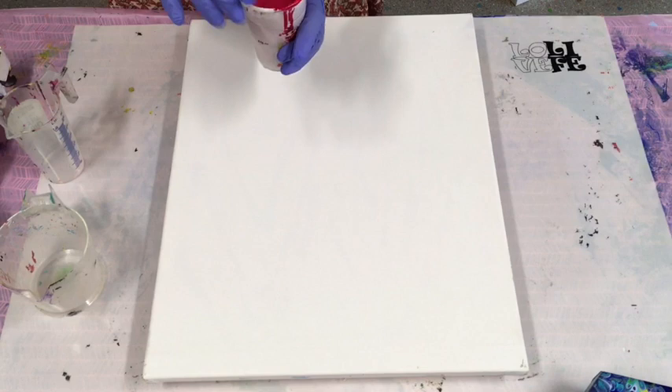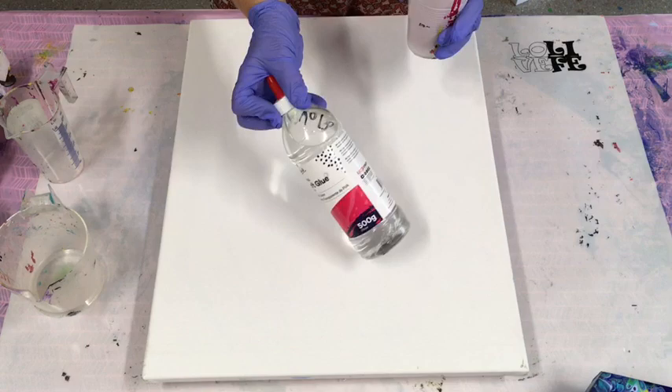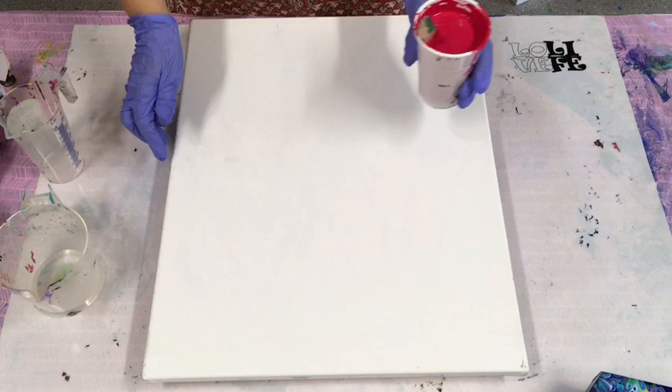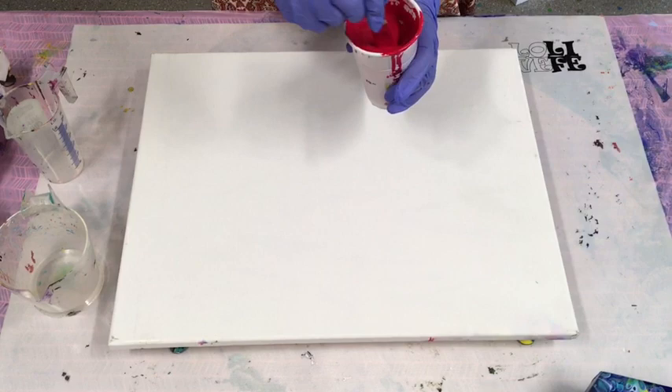I'm using the Montmartre studio acrylics and a clear glue mix — 70% PVA glue and 30% warm water, pre-mixed. I have the pouring recipe and suppliers listed underneath this video, so please have a look — it includes beginner videos and all the information you'll need if you're just starting pouring. I've got my giant push pins underneath the canvas so I get a nice flat surface.